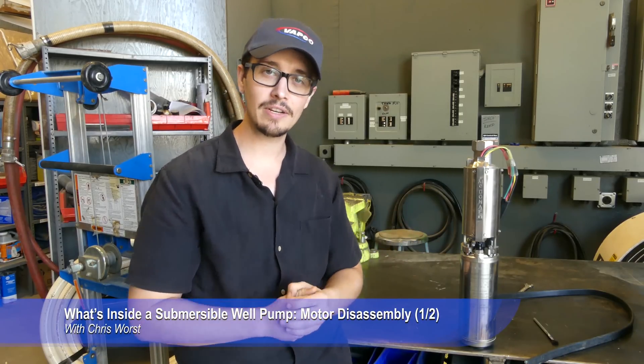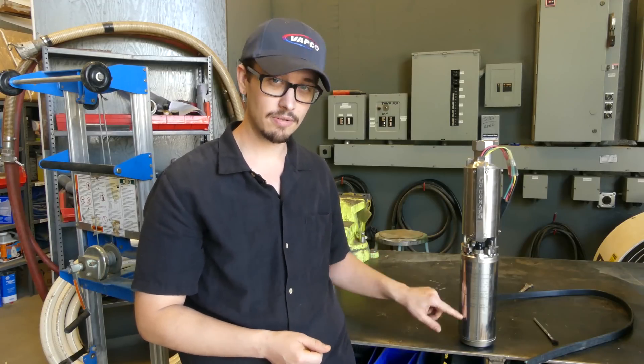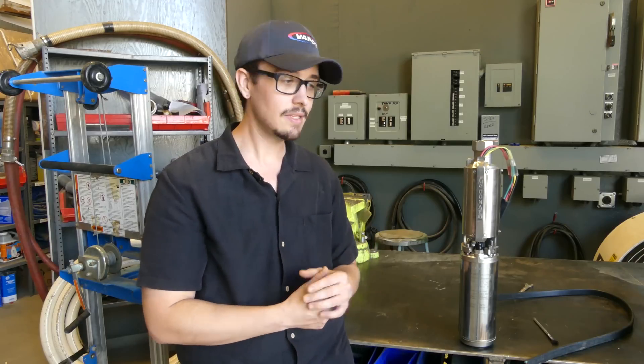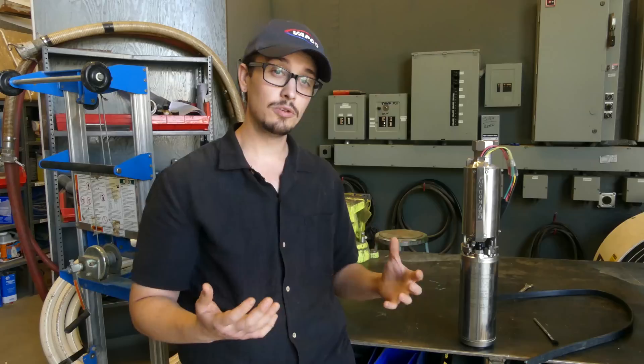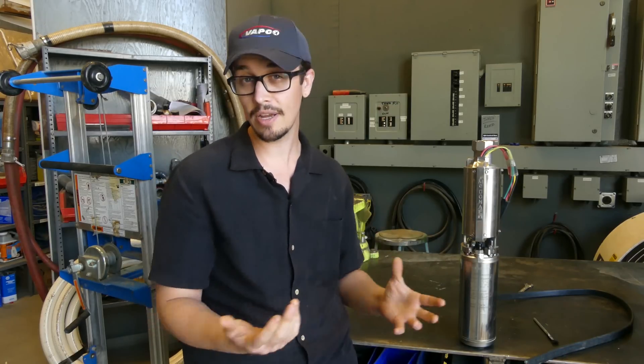Or this submersible well pump actually. We're going to do a two-part video because it might get a little long otherwise. We're going to tear into the motor and see what's in there, and then also tear into the pump end. As we go through and take the parts out from the motor and the pump, we're going to discuss how those parts are affected and what kinds of things can impact the life of those parts. So stay tuned and we'll get going.